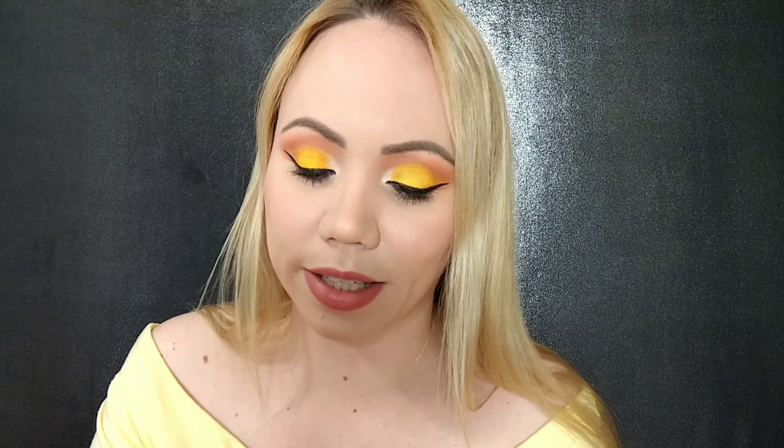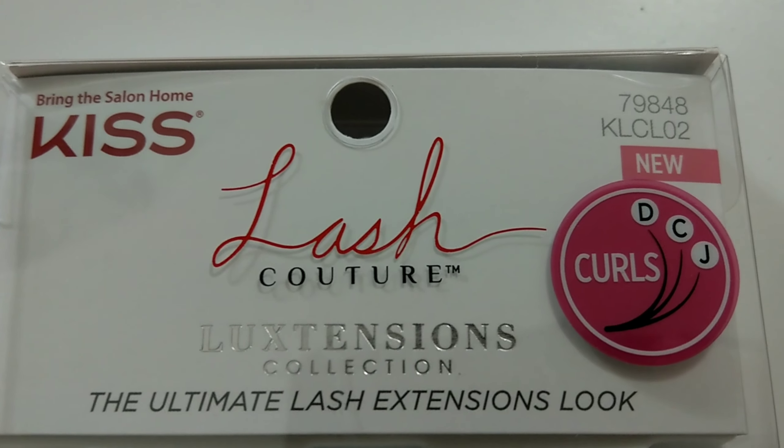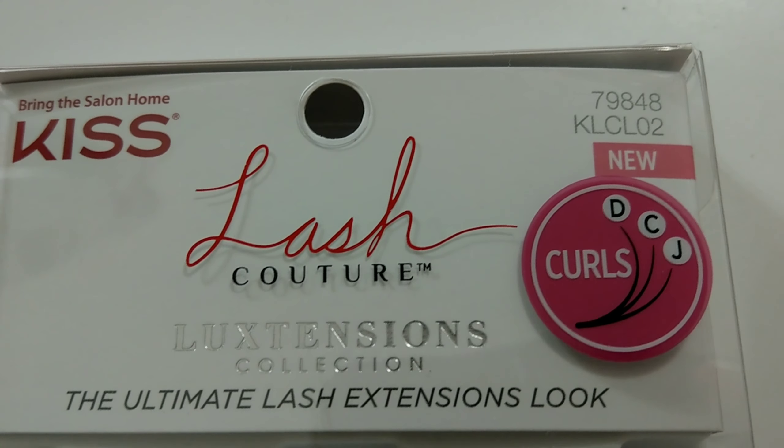Let's take these out very delicately. I can see there's a piece of plastic I'm going to have to cut — there's no hair there, it's just a piece of plastic. This is an invisiband, which is excellent if you don't wear eyeliner. It just feels better and more comfortable on the eye.